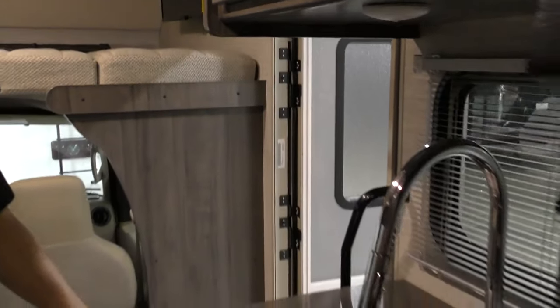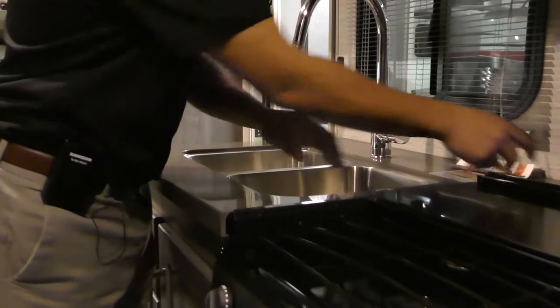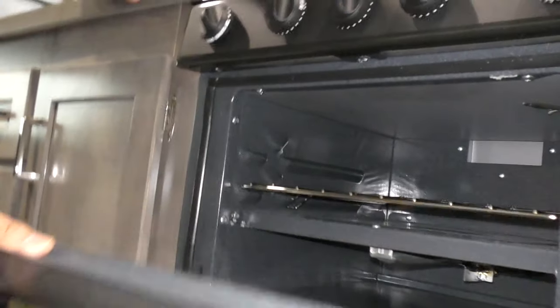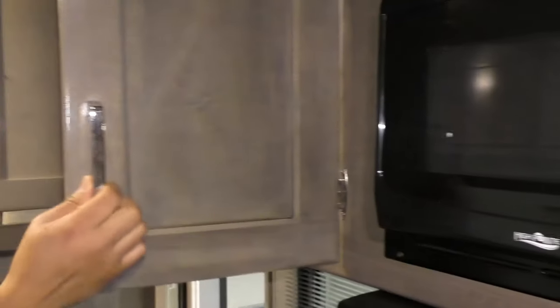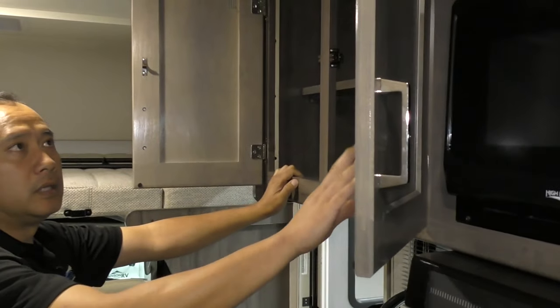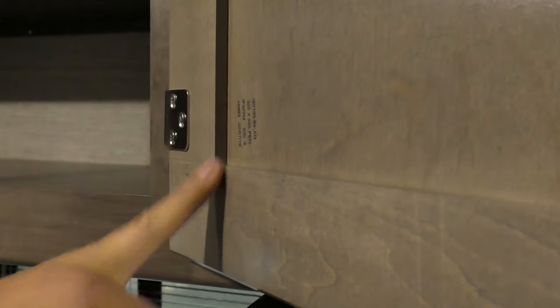Going over to this side here, you'll have a nice solid Corian countertop with a three-burner system, and the cover acts as a backsplash. Below that you'll have the propane oven — very easy to use. Notice the quality wood cabinetry. Winnebago has their own factory so they control the quality of the wood. Each component has its own serial number, so replacement pieces are really easy to get.